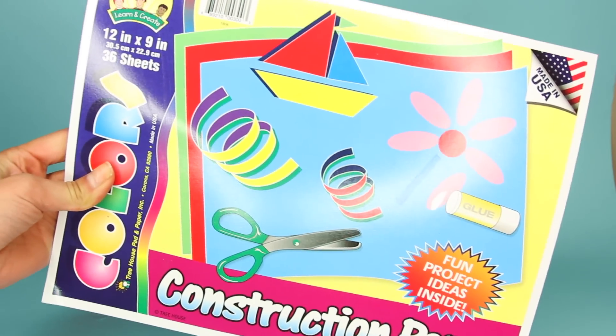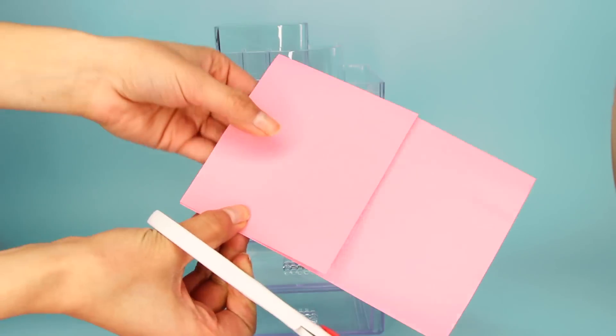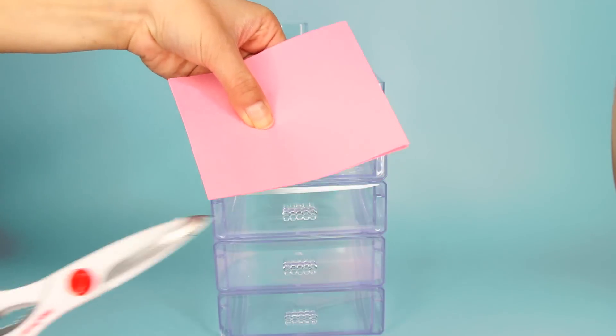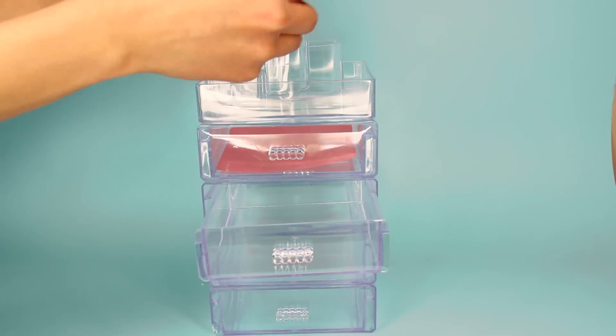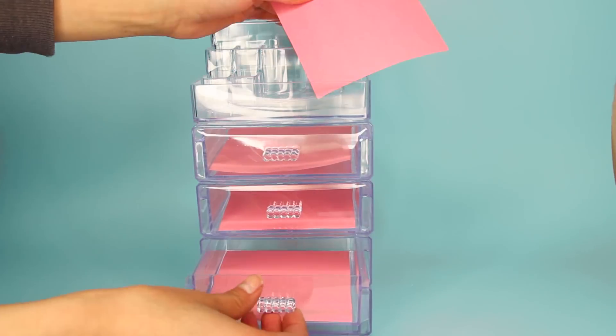Once I've got the stackable drawers glued together, I glue one of these makeup organizers from Dollar Tree to the very top. Now it's time to decorate. You can buy a construction paper pad at Dollar Tree — I'm using a baby pink paper. I cut four square pieces to fit inside each drawer. I don't glue the paper to the drawer because I like to be able to customize it by swapping out colors. The weight of your makeup will make the paper lie flat.